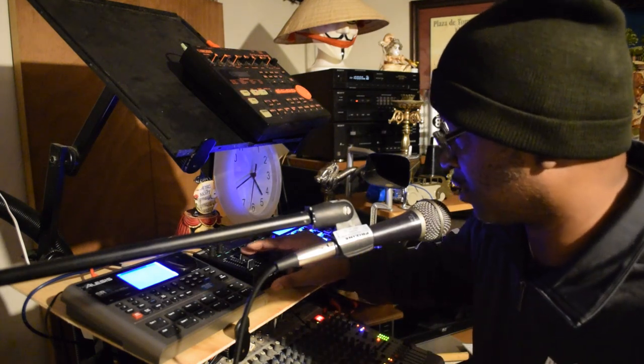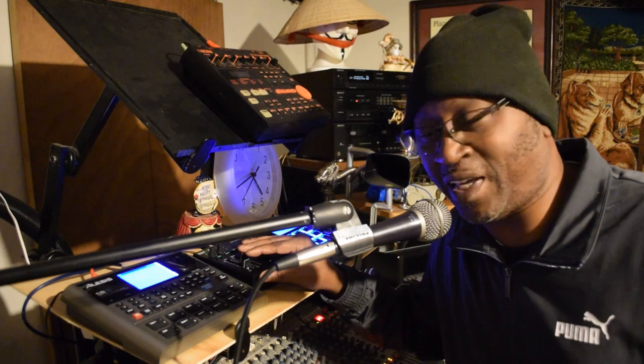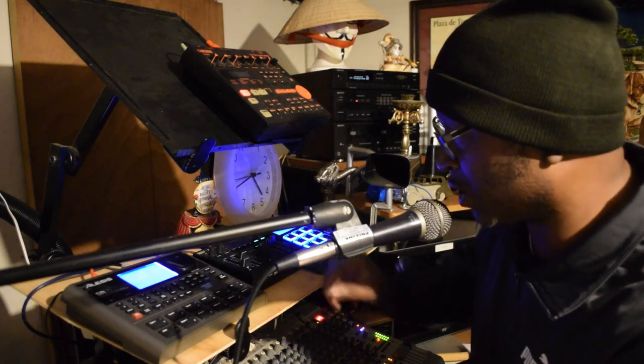Just try to mix it in with a little bit of some jazz. Let me try to smooth it out.